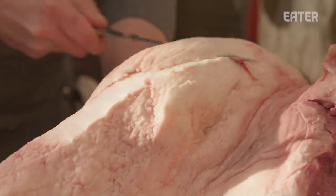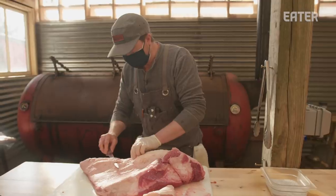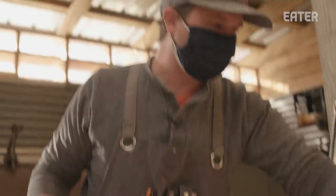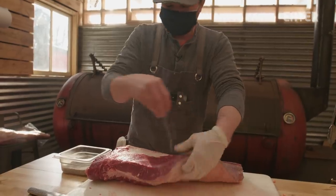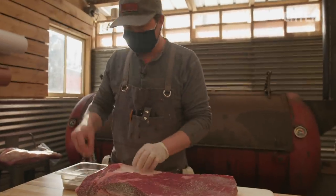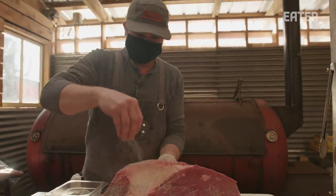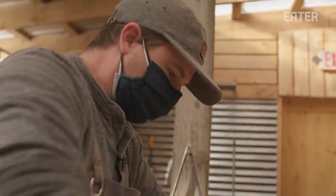So you might be getting briskets for four bucks a pound, but after trim and after the cook, you're down to 50% of your product. I learned in my backyard in Austin, Texas. I took a barbecue course at universityofphoenix.com and passed with flying colors.